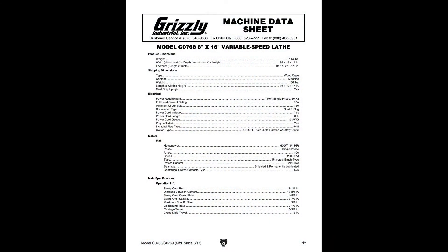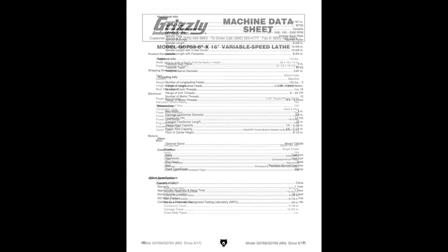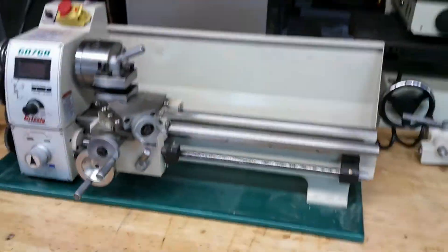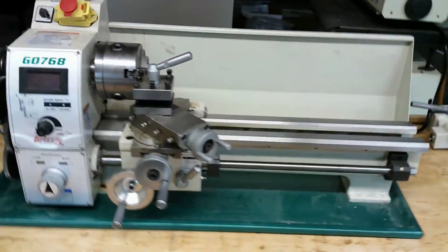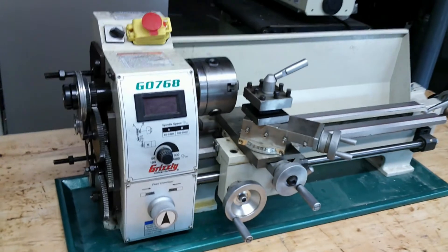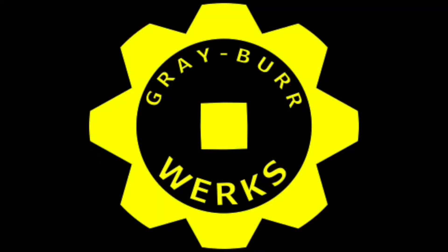Here's a view of the screenshots of the machine data sheets on the Grizzly G0768. If you have any questions, comments, or suggestions, please feel free to add them to the comments section. Thank you for watching Graberworks and I hope you enjoyed the video. If you did like the video, please give a thumbs up, subscribe for future videos, and comment. Thanks again.